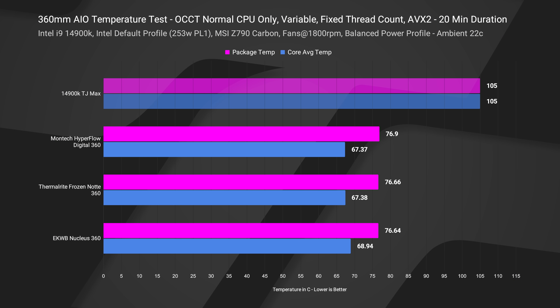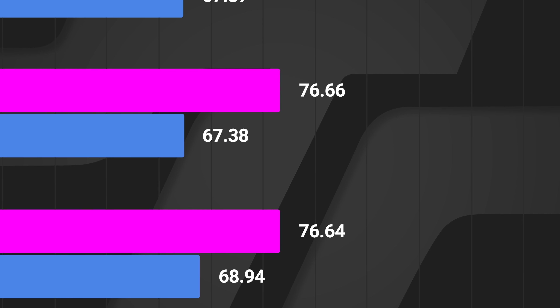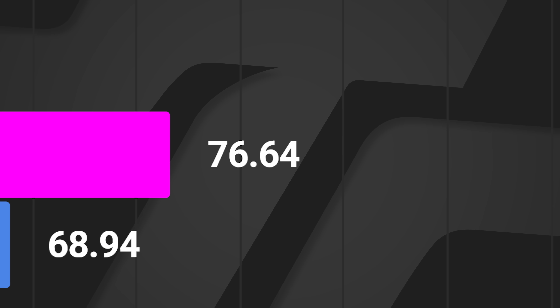Looking at our averages in a bar graph, the Montech Hyperflow Digital 360 has a package temp average in OCCT at 76.9°C with core average at 67.3°C. The Thermalright comes in at 67.38°C for the cores, and the EK Nucleus was 68.94°C. For package temp: 76.9, 76.6, and 76.6. We actually have to move into the hundredths column to separate the Thermalright and the EK — which is more than three times the cost. It's 76.66°C versus 76.64°C. So the Thermalright is 0.02°C warmer in that test. Clearly it's worth spending $180 on an AIO versus $55.